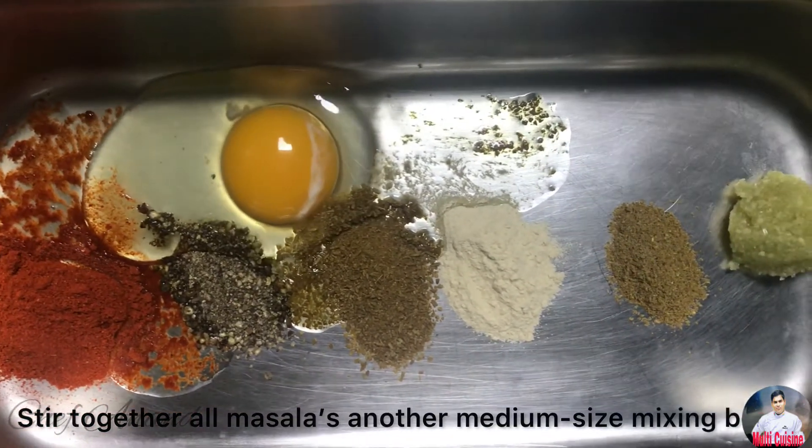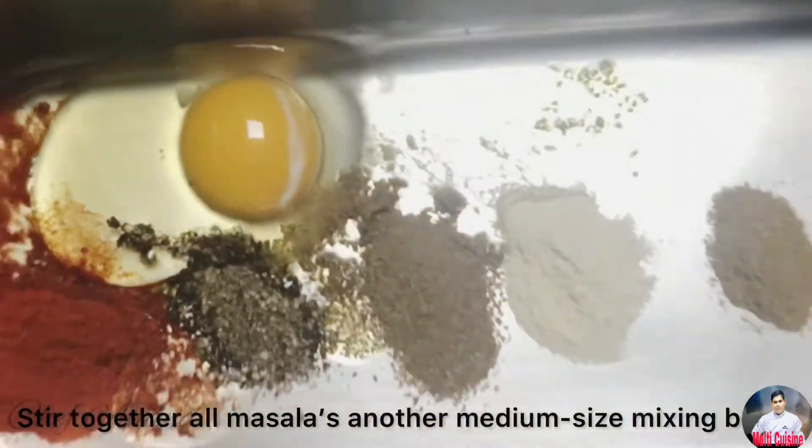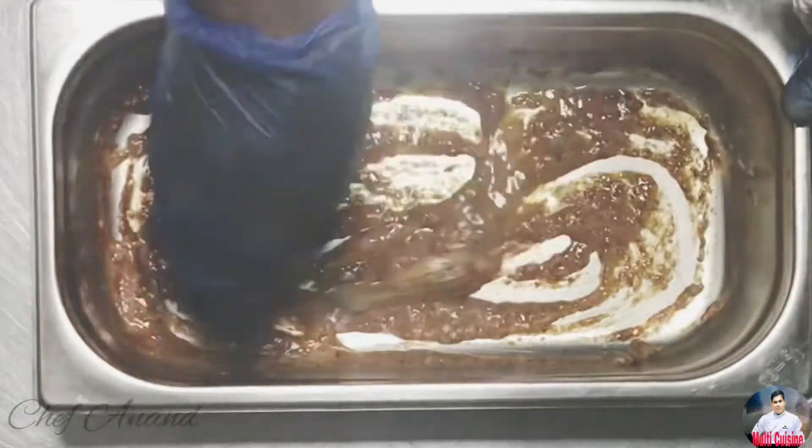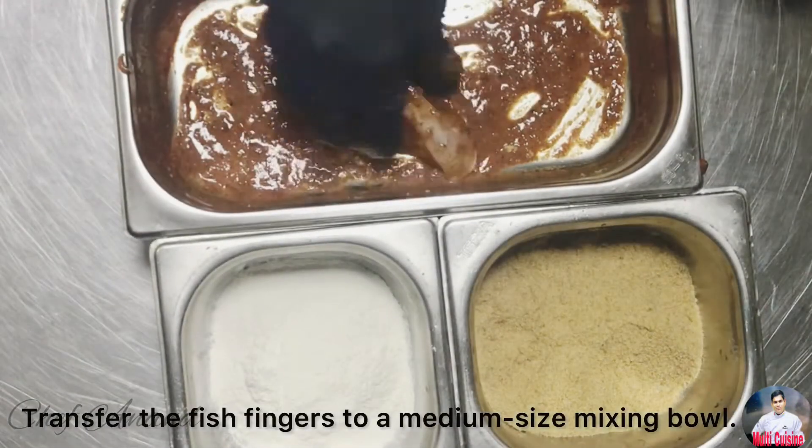The family is having this especially. The spices are: chili powder, black pepper powder, cumin powder, mango powder, and salt. Then mix it with ginger garlic paste, then add the fish finger.